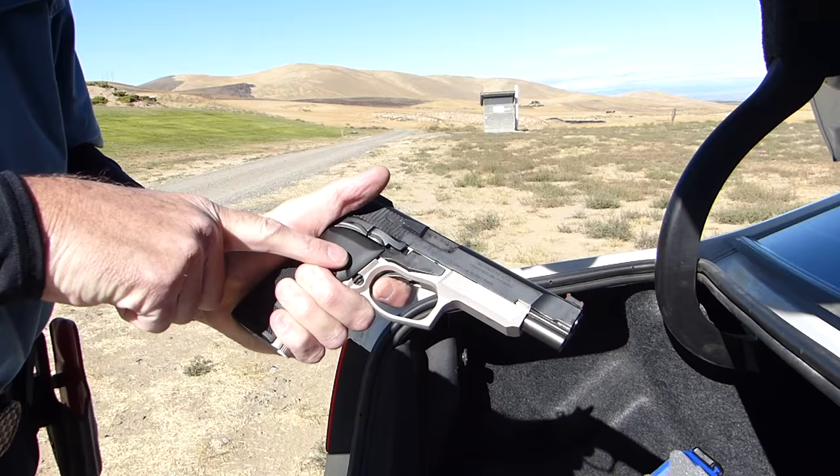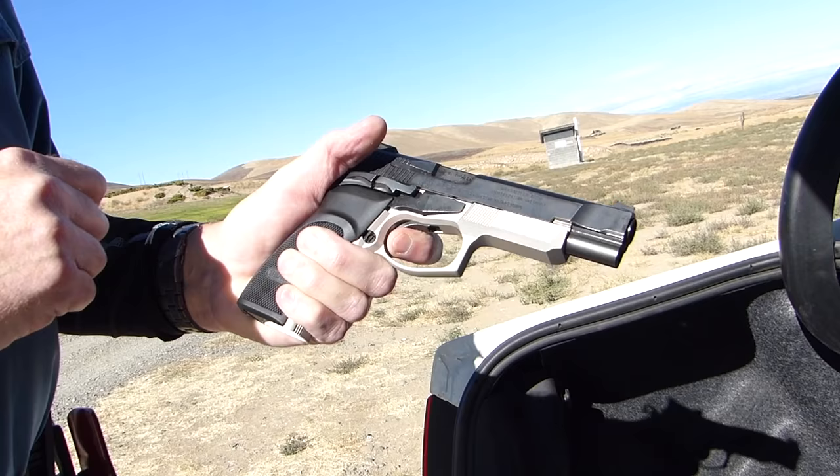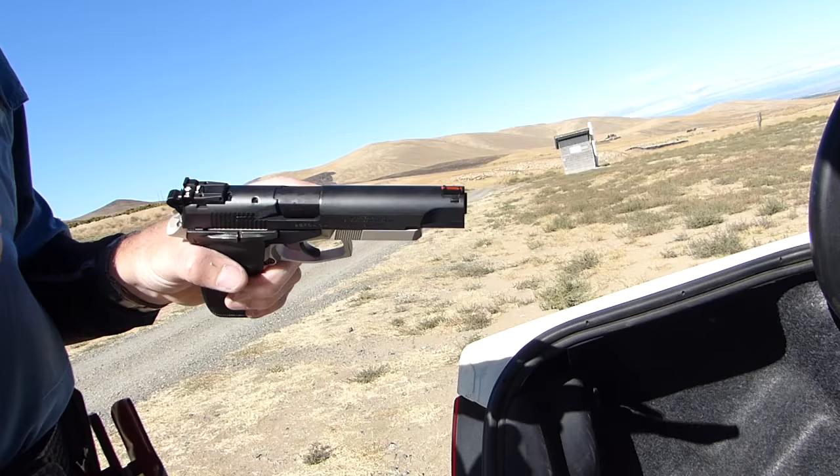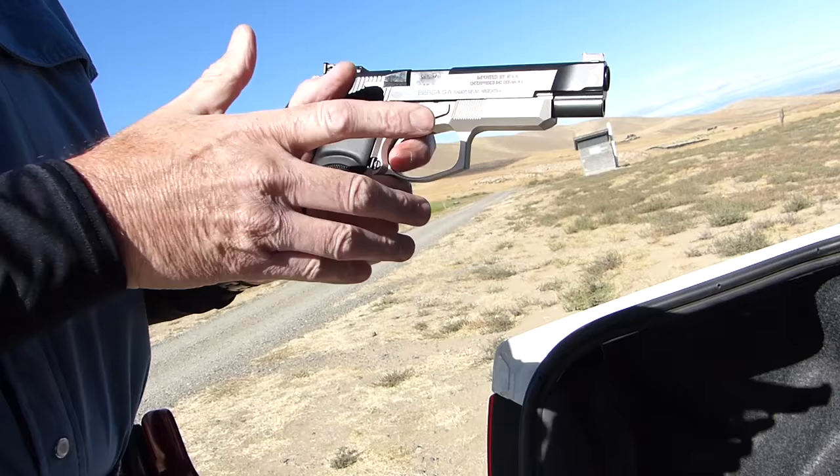Single action is equally light. It's got a little bit of creep — you can watch the trigger move a little bit, a little tick. But it breaks under 4 pounds: 3 pounds 13 ounces. A little tick, bang. Will that wear in as I shoot it? It wouldn't surprise me. And it's really not noticeable in true firing — you're just going to break the shots. Unless I'm shooting headshots at 100 yards, I'm never going to notice that at all.